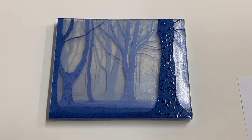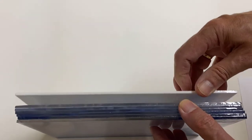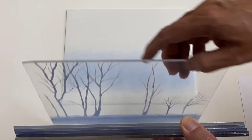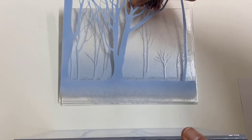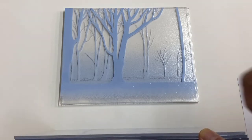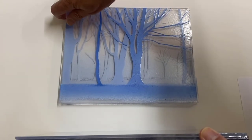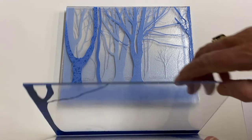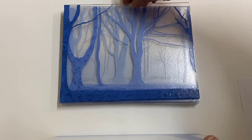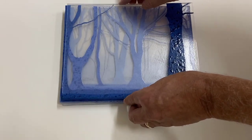To show you how this is done, I have here another version of Misty Morning, which is painted in shades of blue. Starting from the back, you can see how I've painted each individual layer. The trees get larger and darker and carry greater visual texture in the tree trunks as you move forward through the piece. When you stack them, you get a sense of what the image will look like, but it isn't until the final firing that you see the full depth and dimension.